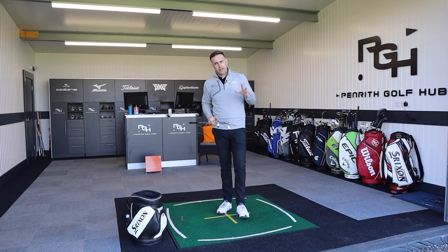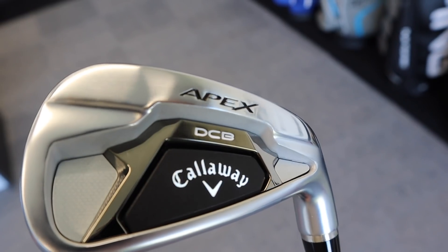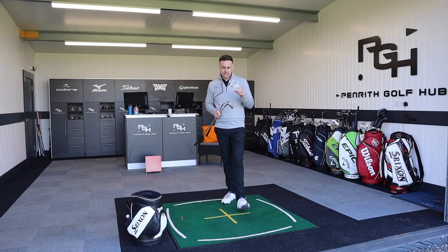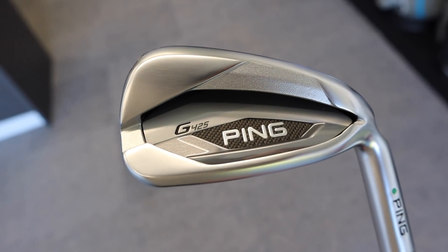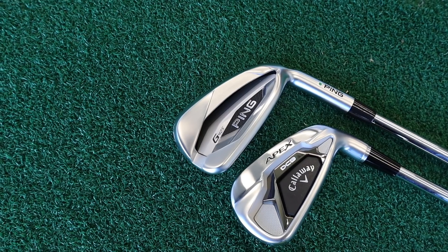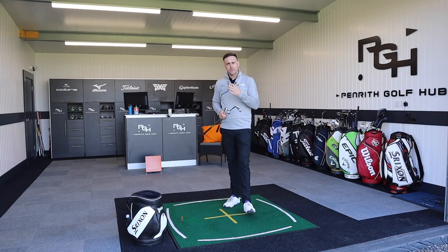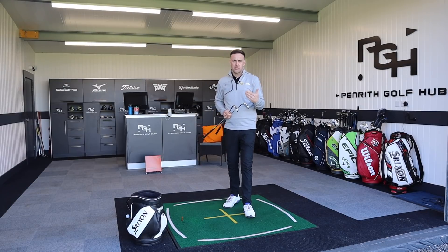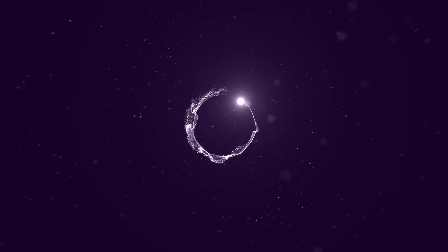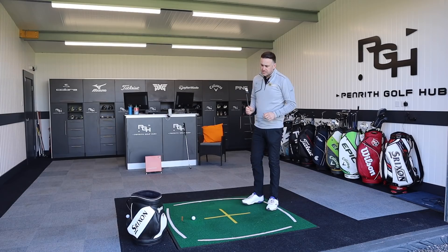Welcome back to the channel. We've got an iron comparison video today — the new Callaway Apex DCB iron, their new forged game improvement iron in the apex family, up against the Ping G425. Two irons in the game improvement category with lots of forgiveness and technology. One's forged, the Callaway, one isn't — so we'll discuss that. We've got TrackMan to measure the numbers, and both seven irons are at 30 degrees of loft.